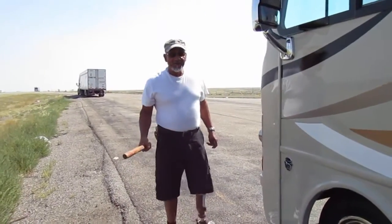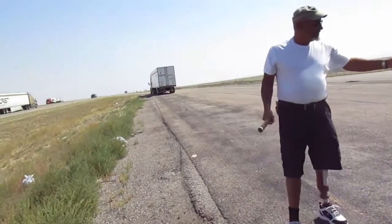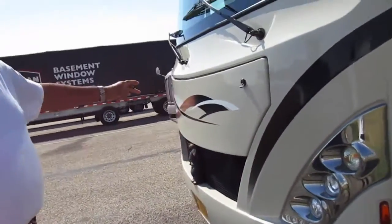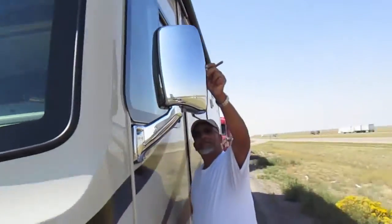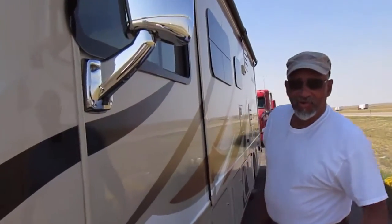When you stop, check your front end — make sure there's nothing coming down, check for bugs on your windshield, stuff like that when you stop. Then you adjust your mirrors and make sure that they're straight, because rough roads make them change.